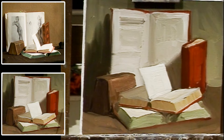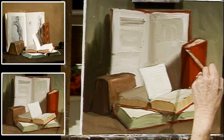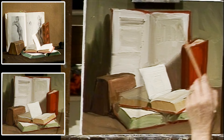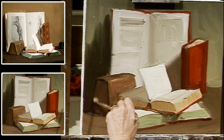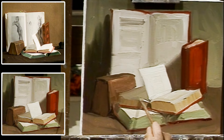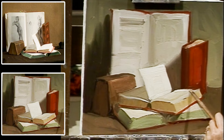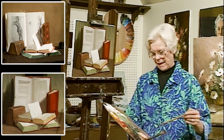I need more contrast here — constantly searching for more contrast. Now to write on the books and title all these books. I should let all this dry. I see a nice little flash of light on that book, and I'd like to neaten up that edge. There are lots of things I could do, but time is out.